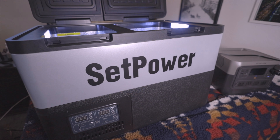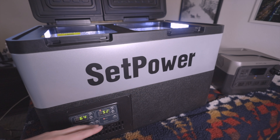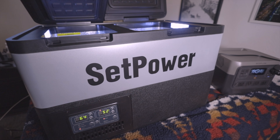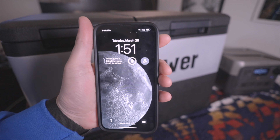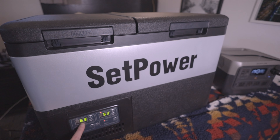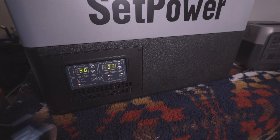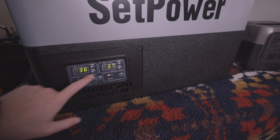It's reading about 64 degrees right now. I'm going to set it to 37. It is 1:51 right now — we'll see how long it takes. 38 degrees or below is a very good target to hit. At 2:11 it's about to go down — this is the smaller bin — you can hear the compressor kicking on. At 2:18 we have it at 36 and 37.